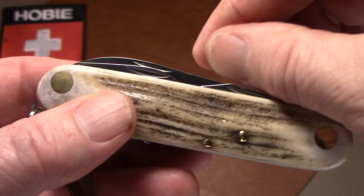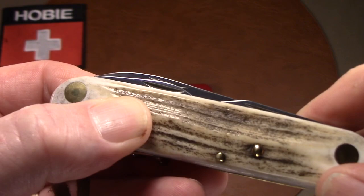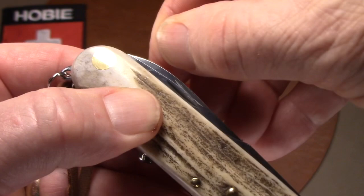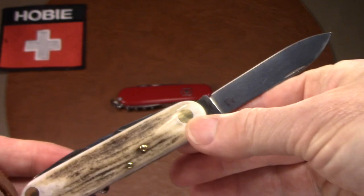One design flaw is the very small nail nick for the main blade and its placement. On the opening tools you have a much bigger nail nick, but on the main blade there's a very small one positioned right over the can opener. I would have rather seen it in the gap between the two tools, or placed up toward the forward end with a deeper nail nick. Still, it's easy enough to open and it's a fine blade.